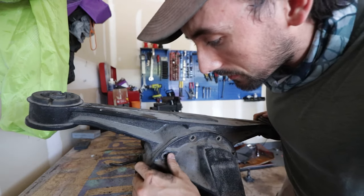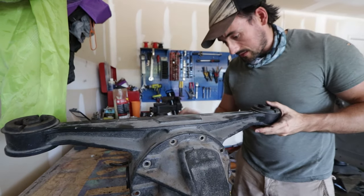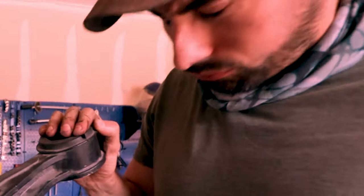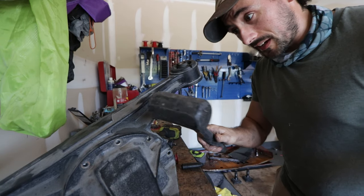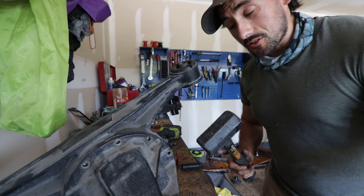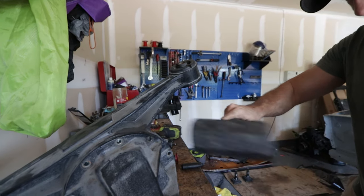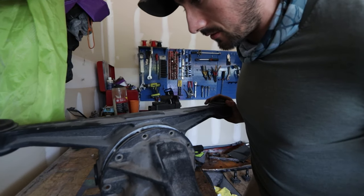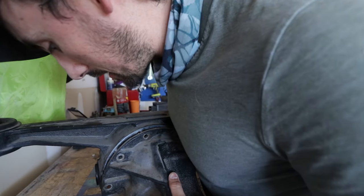I don't see a lip on this thing anywhere — usually there's a lip you can use to break these things. I think I'm going to just take my dead blow and hit up in this area kind of hard and see if we can break that seal; it shouldn't be on there too tight. Oh, there we go — yep, that worked, and it's not even on there that tight.